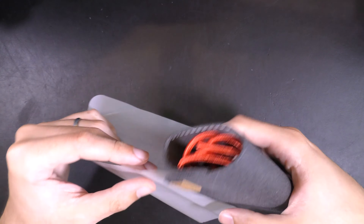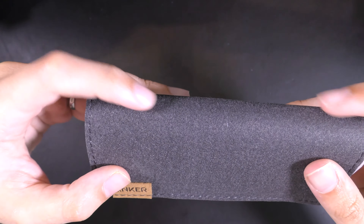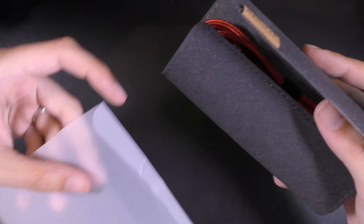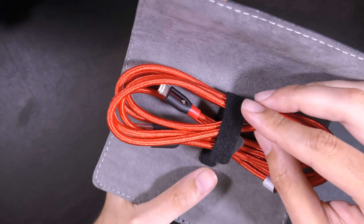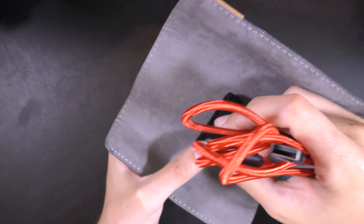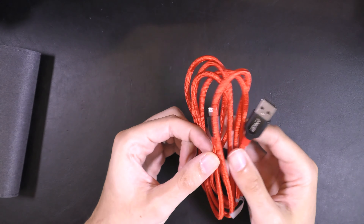Inside we appear to have some sort of felt-feel case, and it appears to be magnetised — a little bit of a magnet on there, which is quite nice. And then inside we have one very shiny cable, with a little Velcro strap. Very premium.